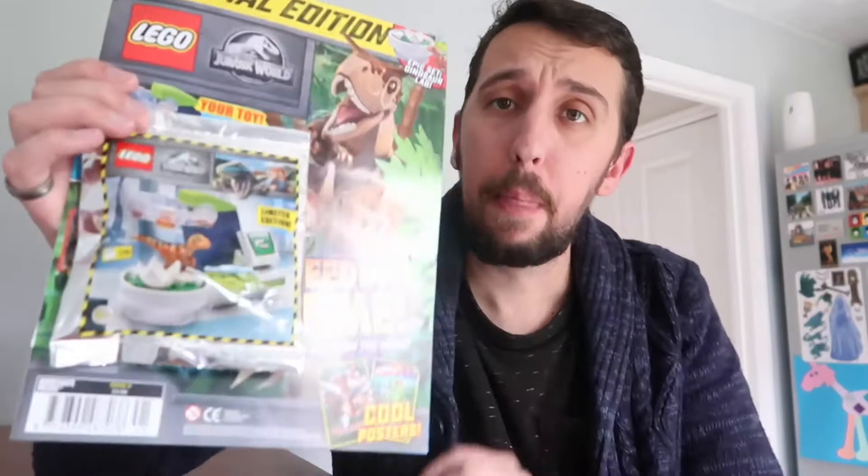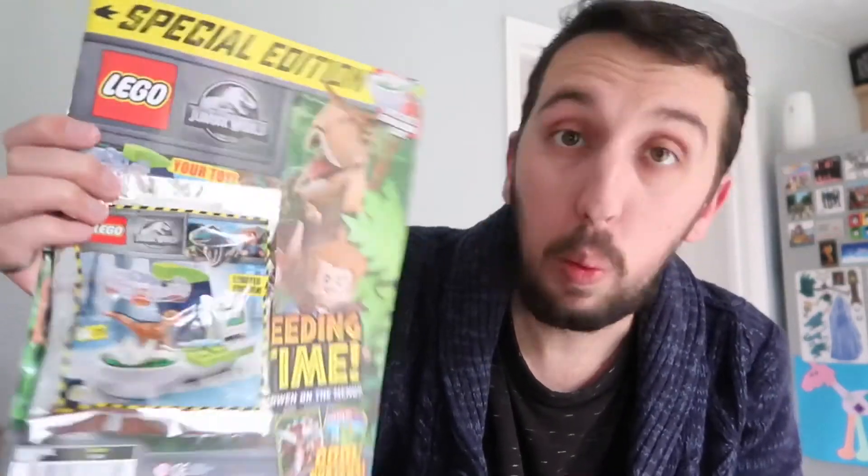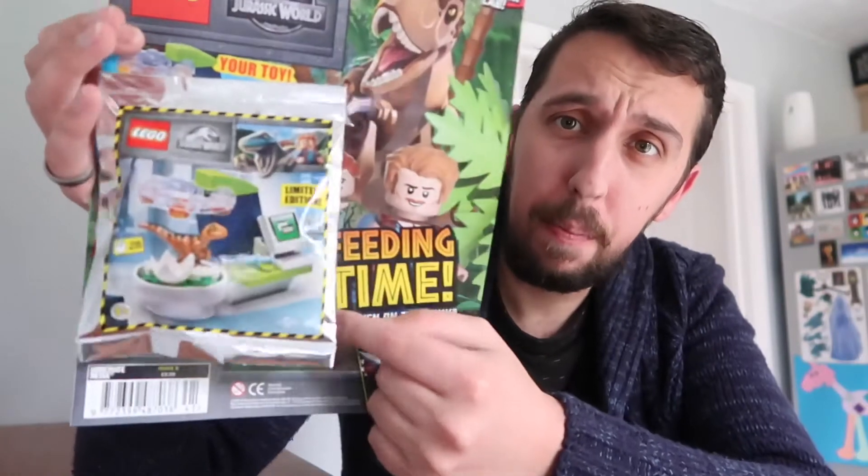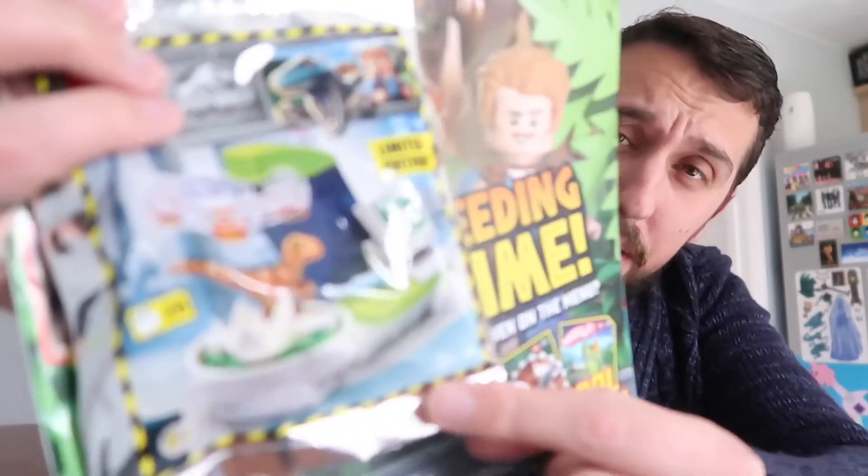Well hello, so you guys know I like my Lego. That's why today while I was out and about I picked up not one but two Lego magazines. I picked up the Jurassic World Lego magazine because it came with a cool little Lego set up front there.